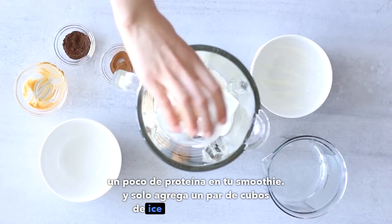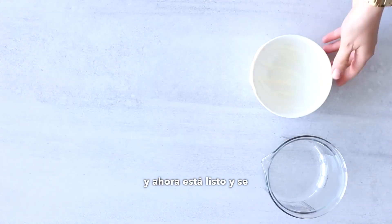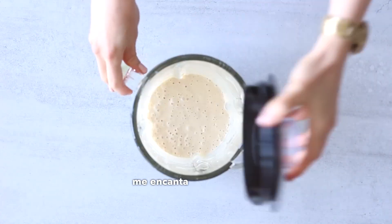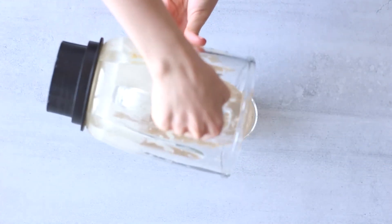Just add a few ice cubes before you blend it up, and now it's ready. It's looking so creamy and perfect and delicious. I love this smoothie.